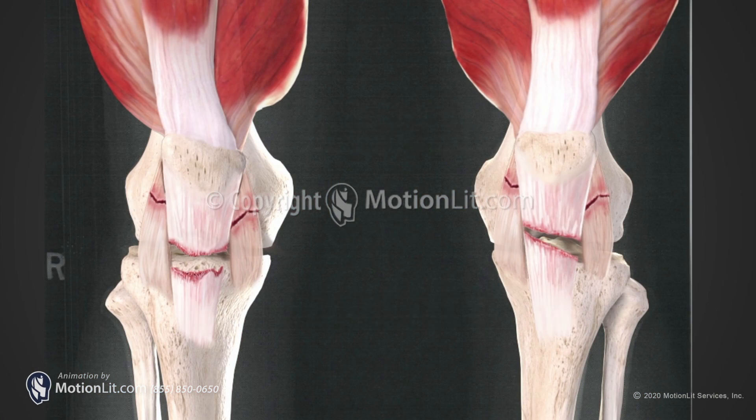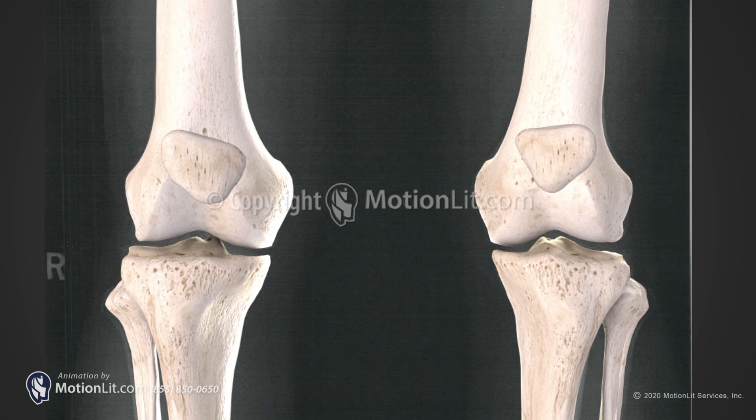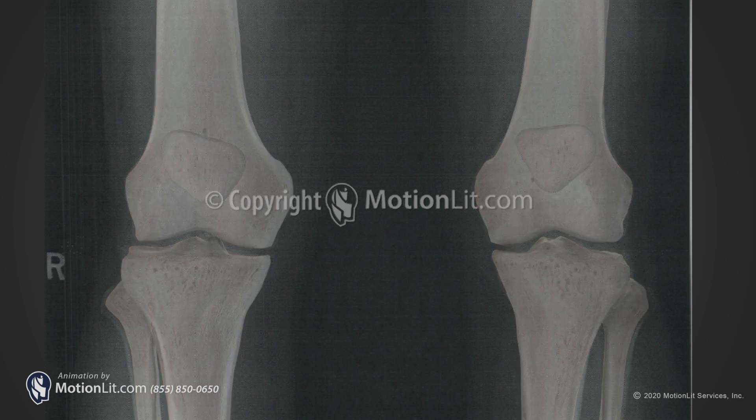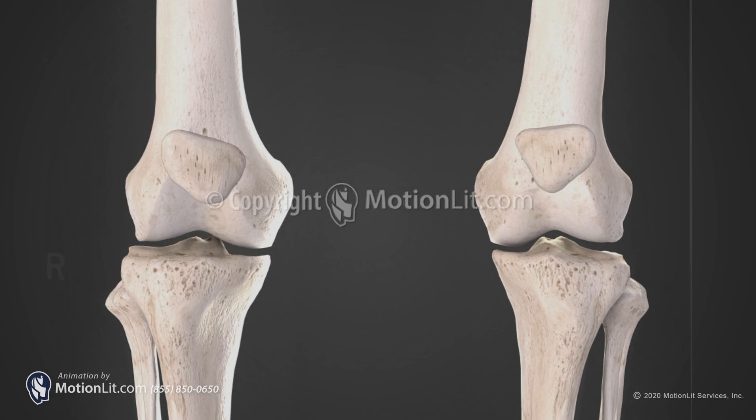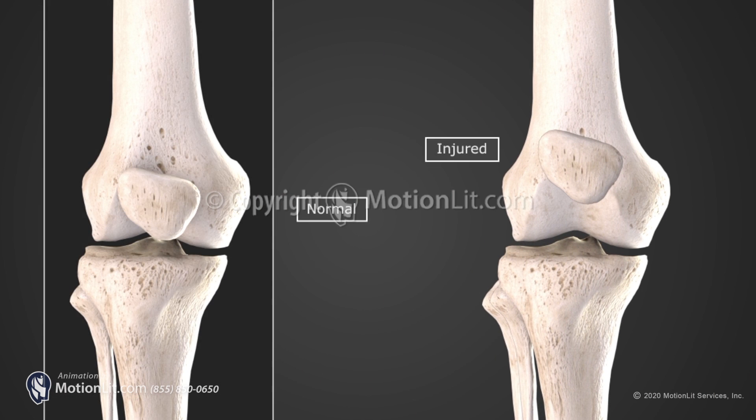A patellar tendon rupture is a tear of the tendon that connects the kneecap (patella) and the tibia. Symptoms include pain around the knee, a popping sensation, and difficulty walking. If imaging is taken of the knee, the patella can be seen elevated from its normal anatomical position. Treatment for complete patellar tendon ruptures is surgery.